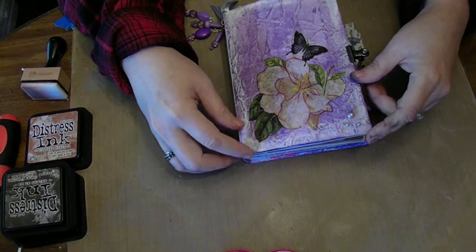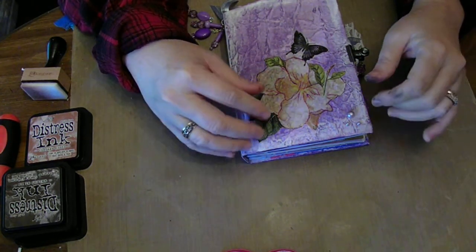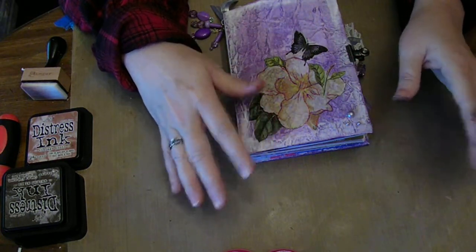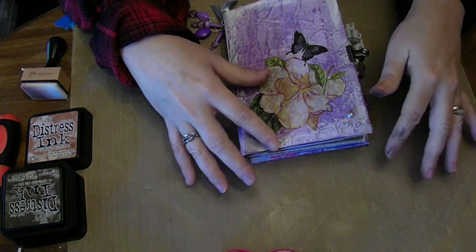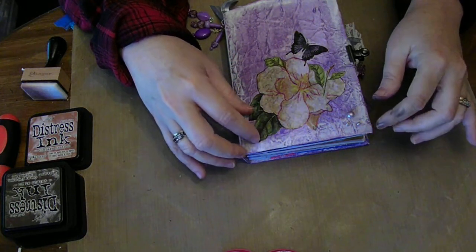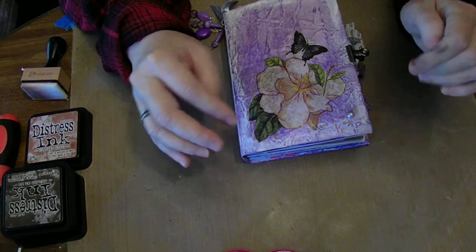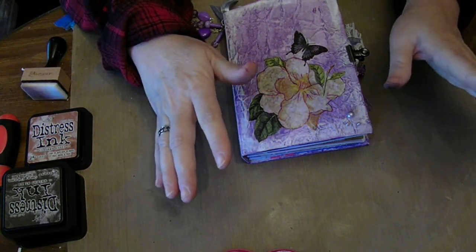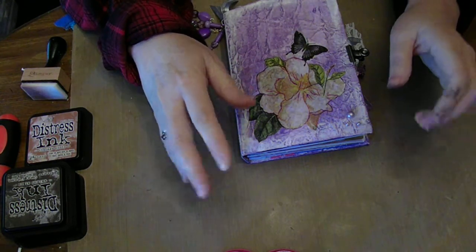The swap that I joined was the Use Your Stash swap. In other words, we could not go out and buy anything for this journal — we had to use what was in our stash. Which for me, that's a challenge because I'm really bad about wanting to go out and buy something when I'm doing a project. I'll go out and buy something new just about every time. That's bad — it's really bad.